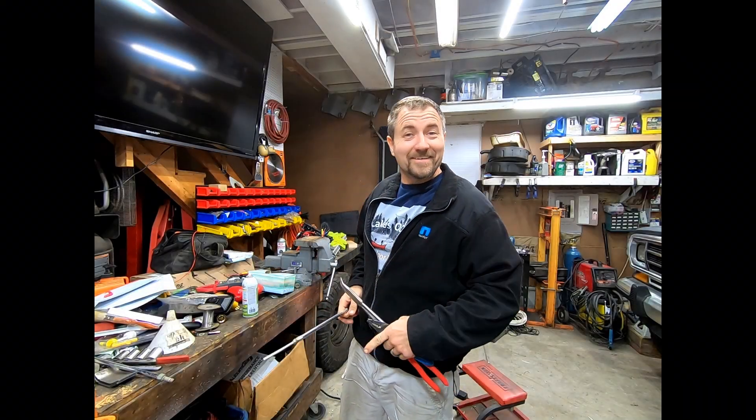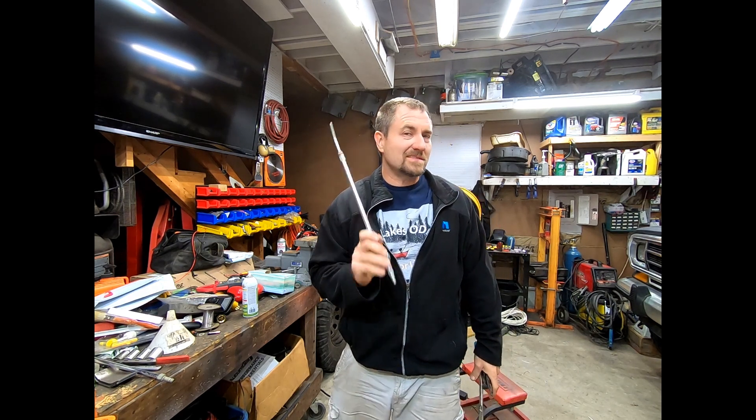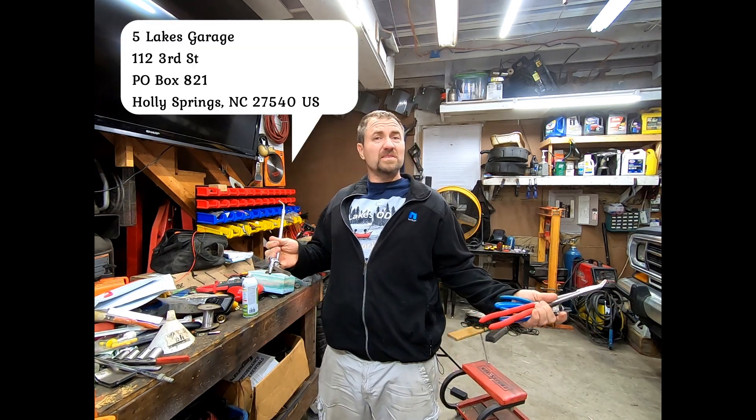Oh hello there, thanks for watching! If you really like it, go ahead and hit subscribe. Hit the like button and go ahead and comment, because I want to hear what you have to say — could be good, could be bad, let me know. And if you really want to send anything to the channel or help us out, here's a P.O. box we opened up in case you want to send something. I'll do a video and see what it is.